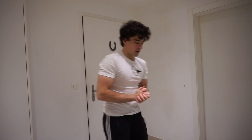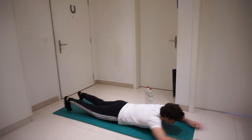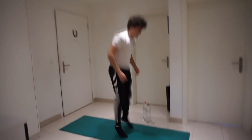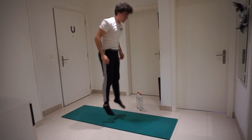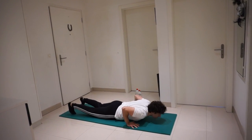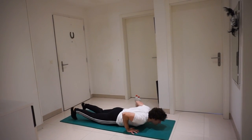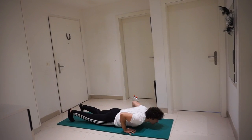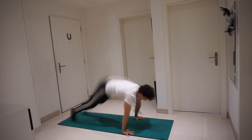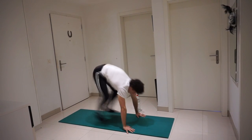Now we're gonna do 12 burpees — lay down and let's go.